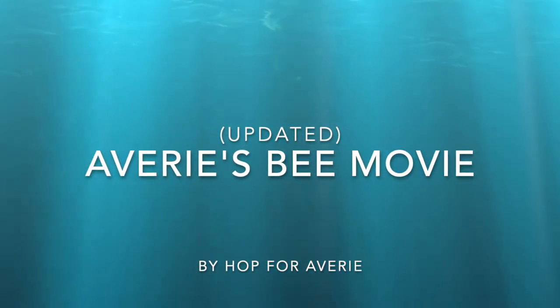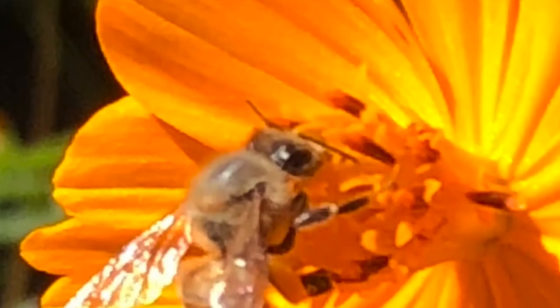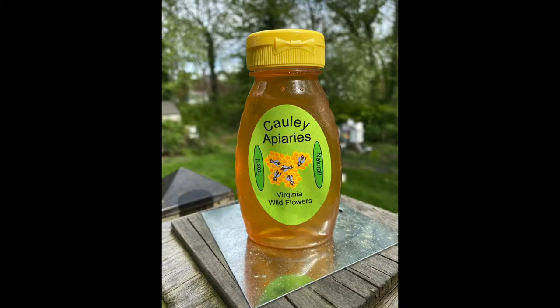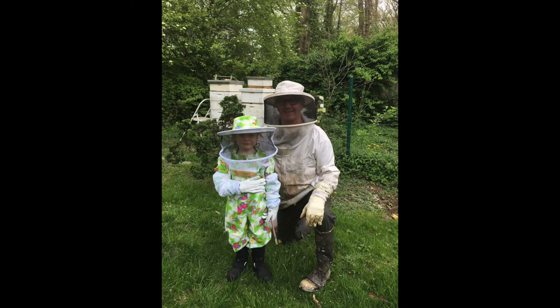Hi and welcome to Avery's Bee Movie. I want to talk about how we get from bees and flowers to bottles of honey. To do that, Avery's been a big help with me — she'll come out to the hive and work with me. Here's she and I getting ready to go into the hive.